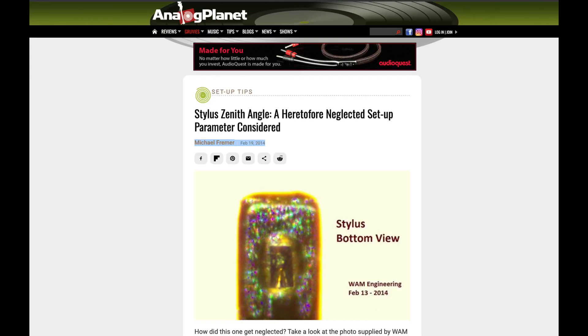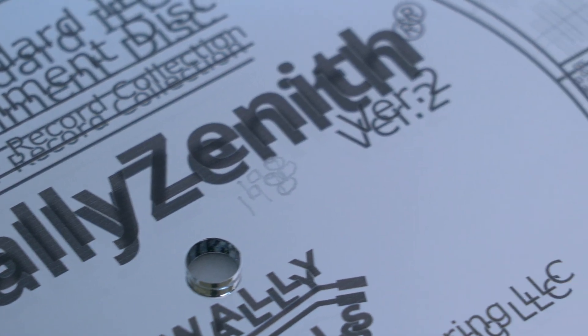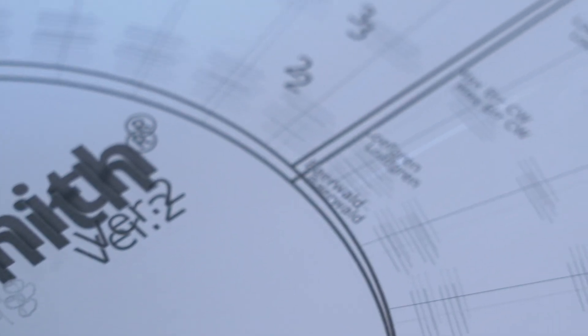For those of you who have been following our work here at WHAM Engineering, you know that it was our company that brought to the public's attention this thing called Zenith error. I'm not going to go into what it is in this video — you can watch the videos we've done on this already. I've never done a video before on the WALL-E Zenith, which is the tool that we use to correct for Zenith error. So that's what we'll focus on today.